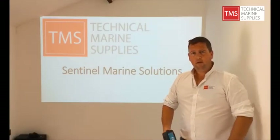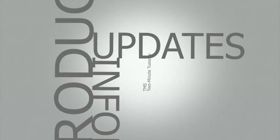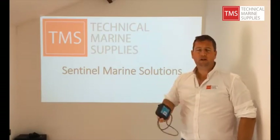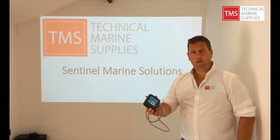Welcome back to our 2 Minute Tuesdays. This week we're looking at the BM40 from our friends at Central Marine Solutions. The BM40 is your remote gateway to your vessel — it allows you to enjoy all the features and benefits that your vessel offers you whilst on board, but remotely through the land.